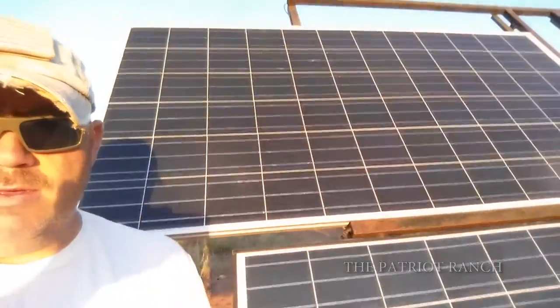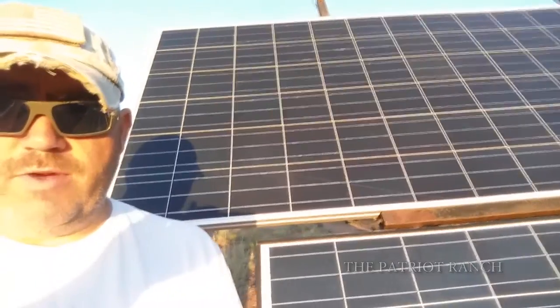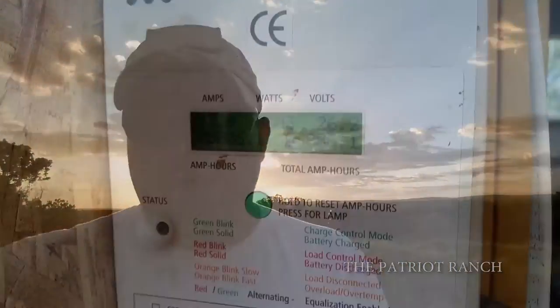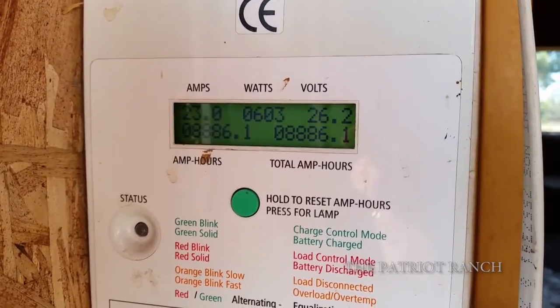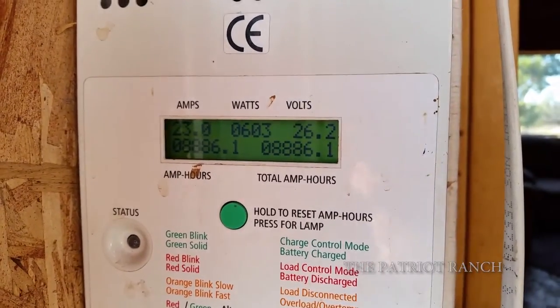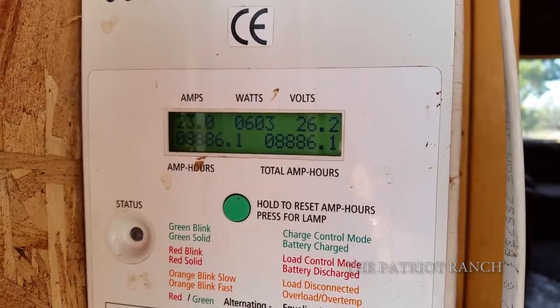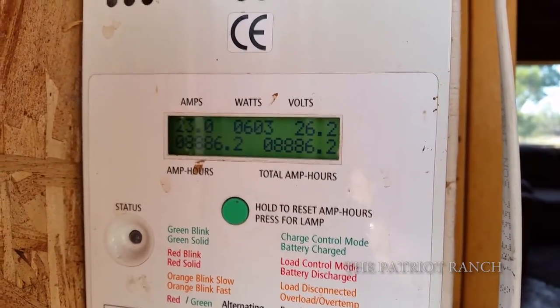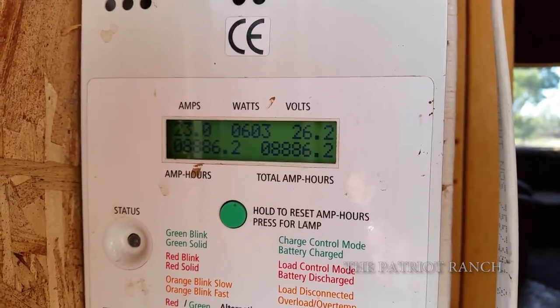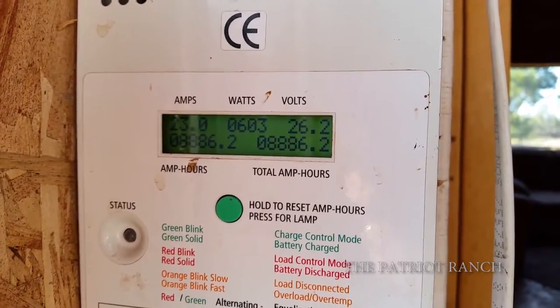What do I care about sunrises? It comes up over there. It's always a good day when the sun rises and the clouds aren't too plentiful. Right now I have 603 watts coming in, running a 24-volt system, and I have 26.2 volts available with 23 amps. On a good day I'll get upwards of 800 watts at any given time.